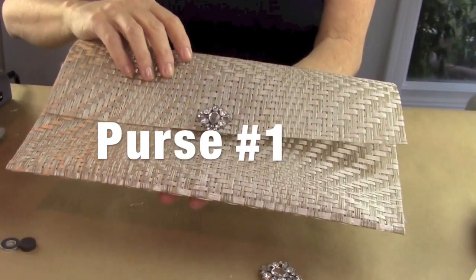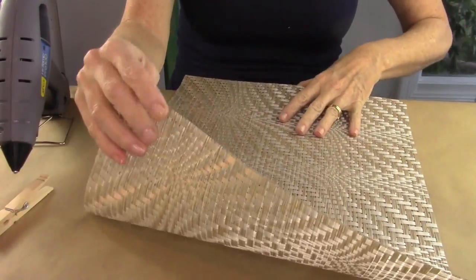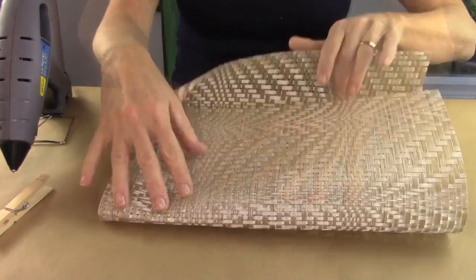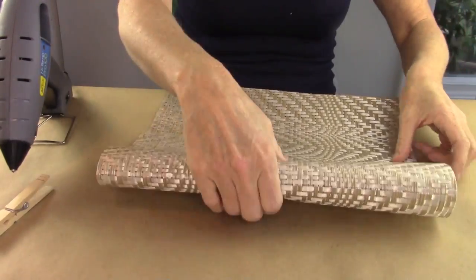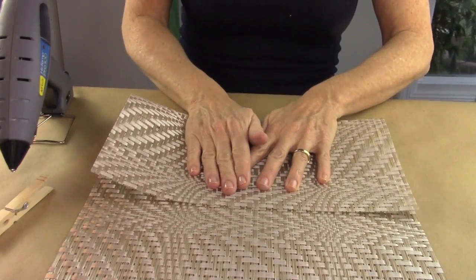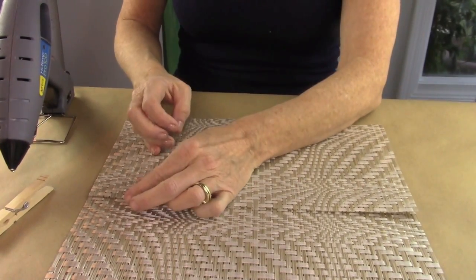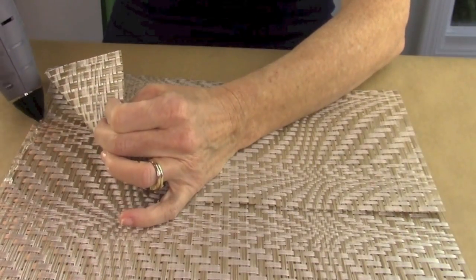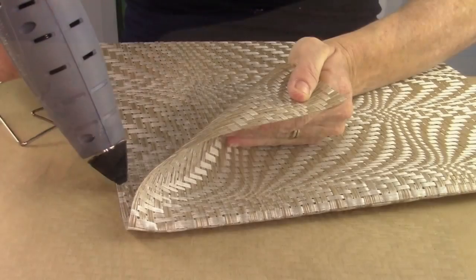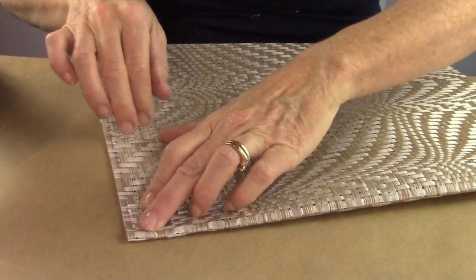Here's purse number one — this one is super simple. First, you're going to take your placemat and fold it three quarters up one side, and then fold the other part down to gauge where you want your purse to be and the size that you want. Then you're going to take some hot glue and put that right along the side to sandwich the two pieces together, and then repeat that on the other side.